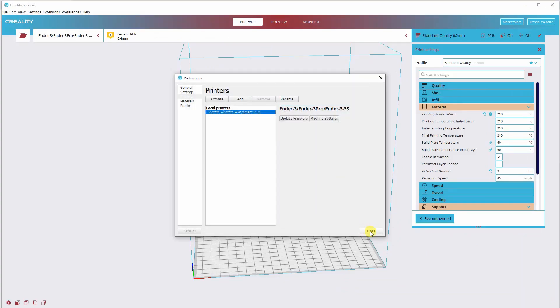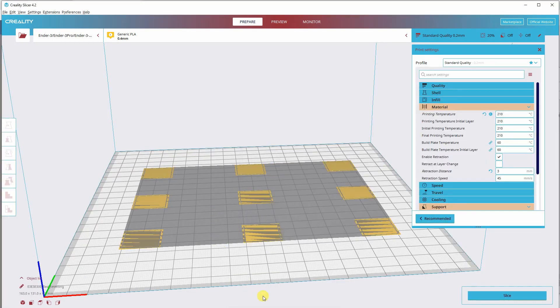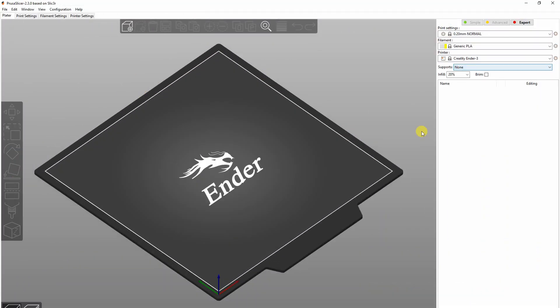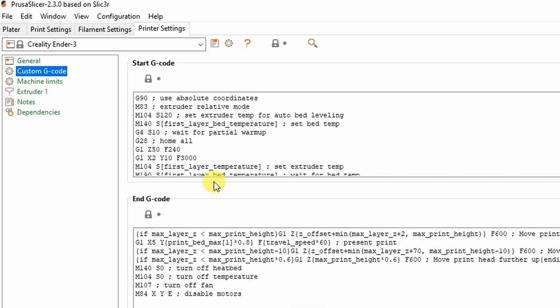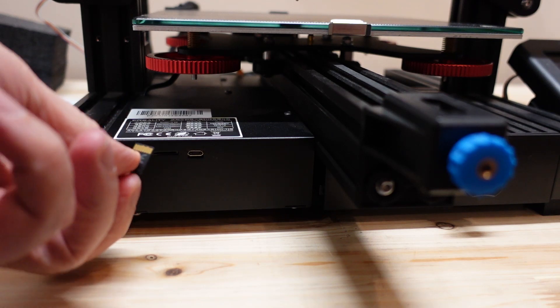I'll slice this bed leveling test object — it can be printed in about 10 minutes, so it's great for test prints. If you are using PrusaSlicer, go to Printer Settings > Custom G-code, find the start G-code with G28, and below it add G29. I'm using the same SD card where the Z offset is recorded.